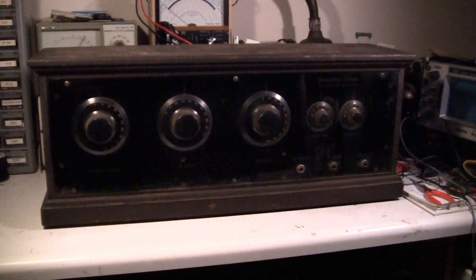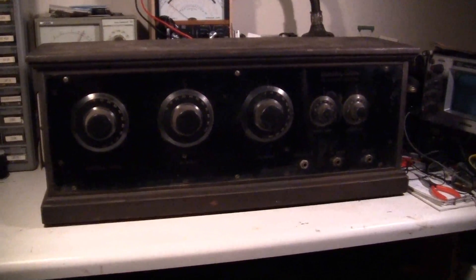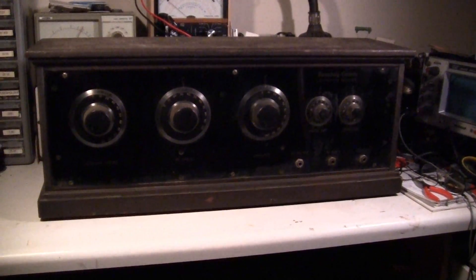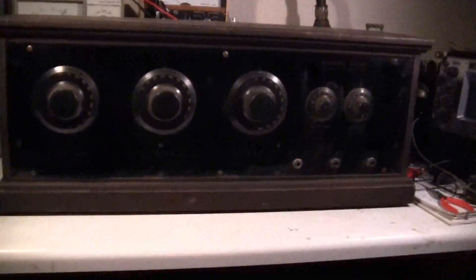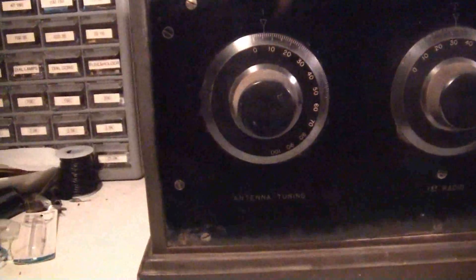This is going to be one of my winter projects. This is a fairly rare Stromberg Carlson three dialer — it was their first radio, and it's going to need quite a bit of work.